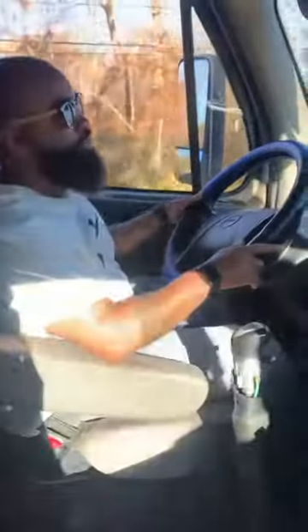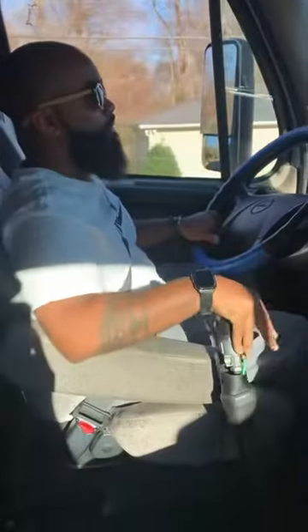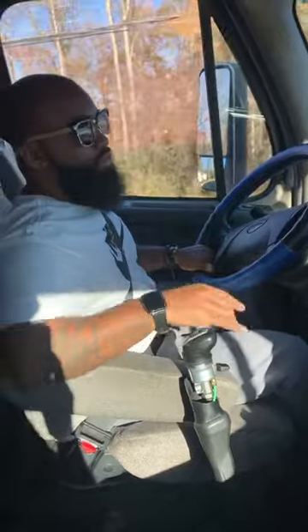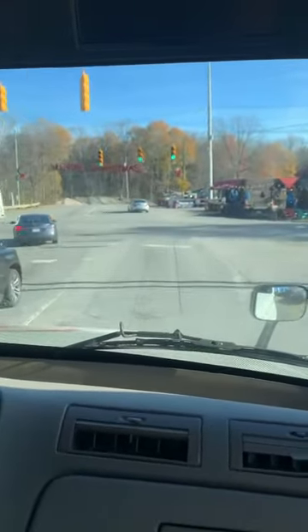Now I'm in seven, I'm gonna go to six. Put my right turn signal on. Now I'm gonna go to five. We're in a sleeper and we want to make this right turn.